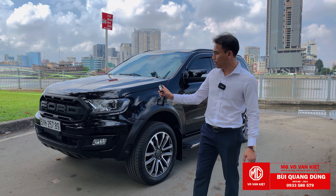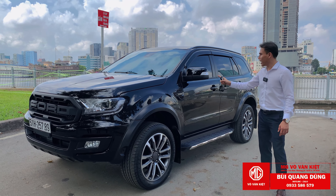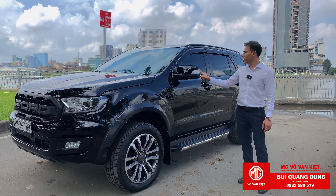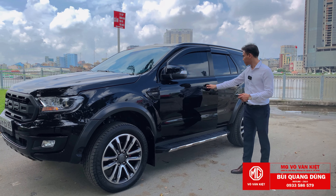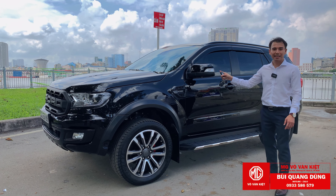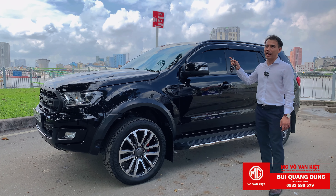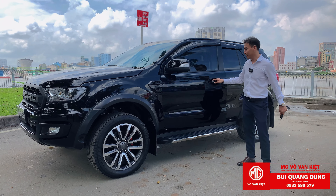Tính năng thứ 2 là gọc gương tự động. Bấm khóa cửa thì gương tự gọc lại. Nhưng nếu 1 trong những cửa hở ra, bấm khóa thì gương không tự gọc - có nghĩa là đang có đèn trong xe đang để chế độ on, hoặc cửa chưa đóng sát. Khi đó nó sẽ không tự đóng lại.